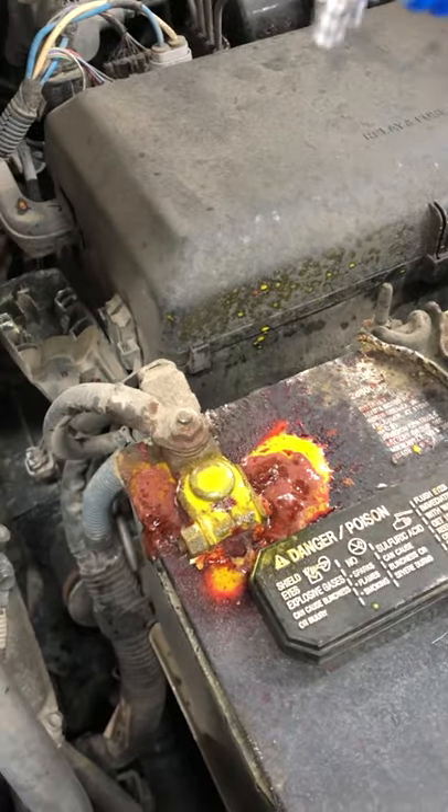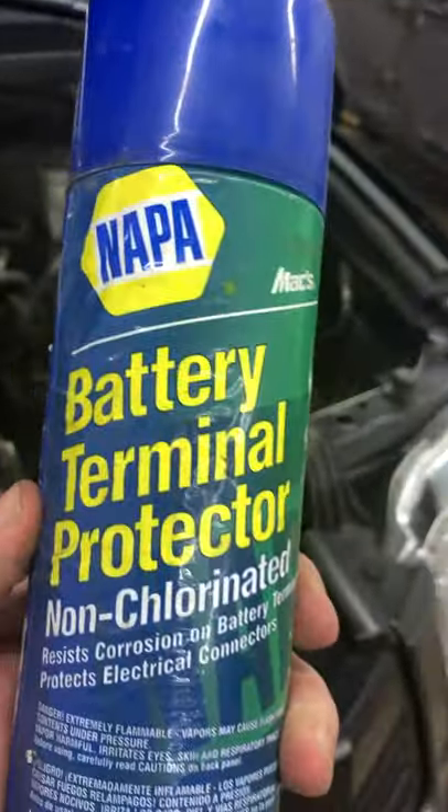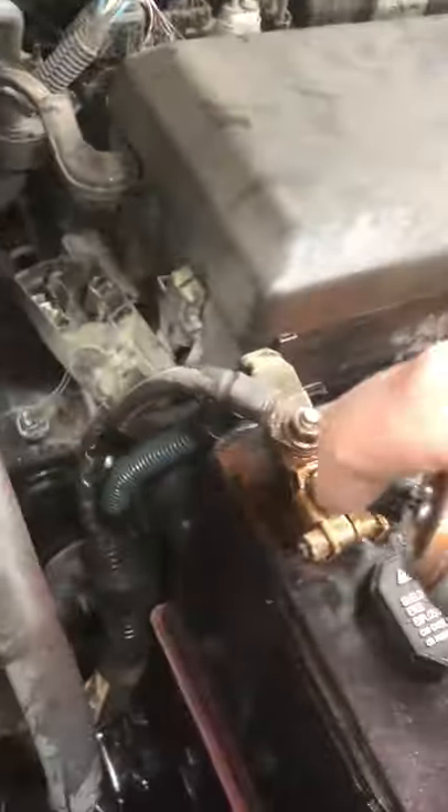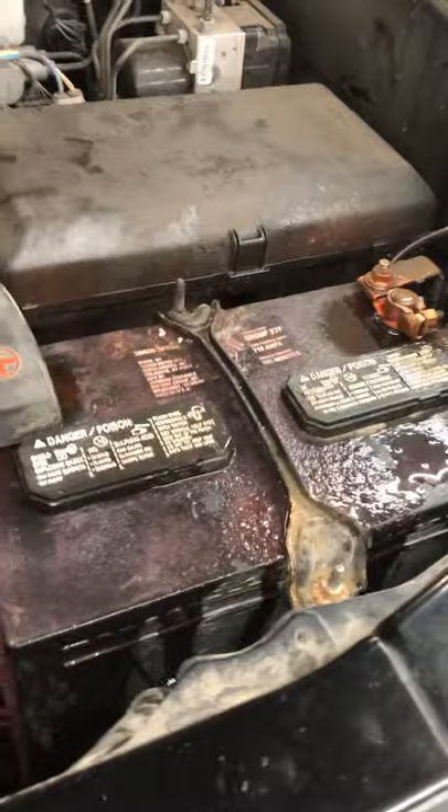Then we take water, and then we're done with that battery terminal protector. And that's it.